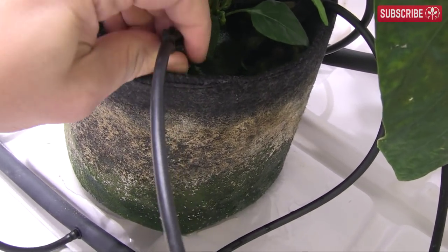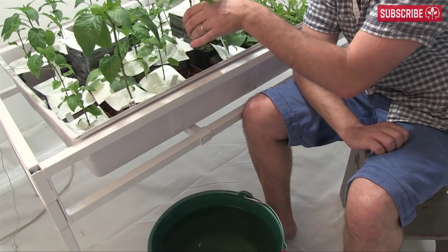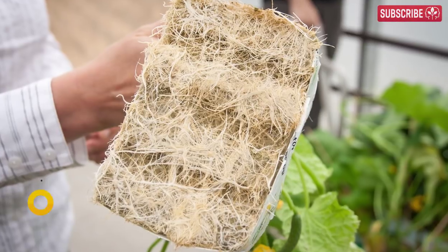You know, when to water, how much, how often, by hand, drippers, ebb and flow — these practicalities, my friends, are pretty simple to master and can unlock the massive yield potential of stone wool that the commercial growers enjoy.